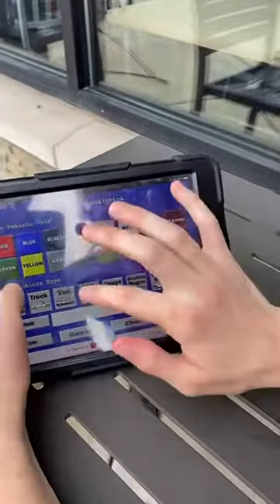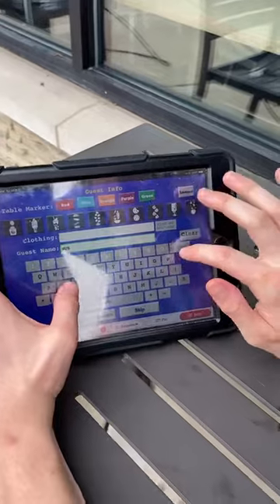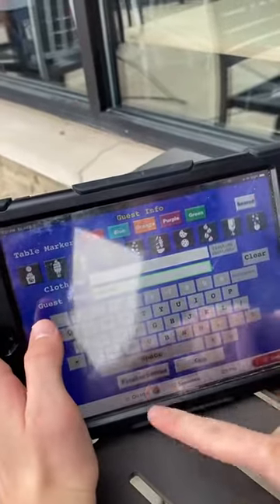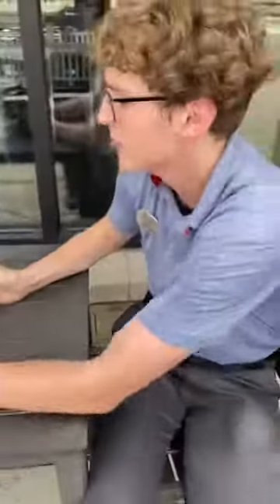Then go ahead and take the next order the same way. You're not going to take two different names — just do the same thing and put down Hudson 2. It's okay if you don't get the license plate for the second one; you can try, but if you can't remember it, that's fine.